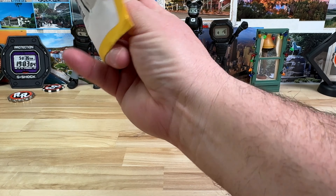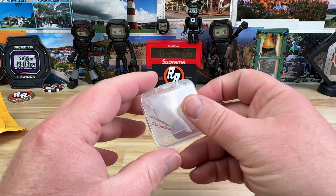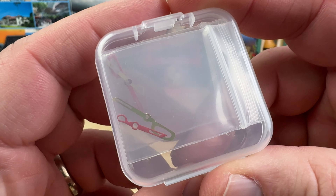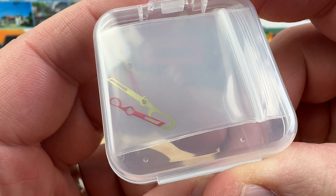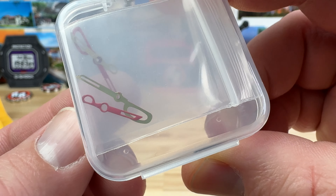This is kind of a weird unboxing — I randomly ordered a set of hands on eBay. I was able to find these: check that out, it's a pair of scissors for hands for the Seiko NH movement.